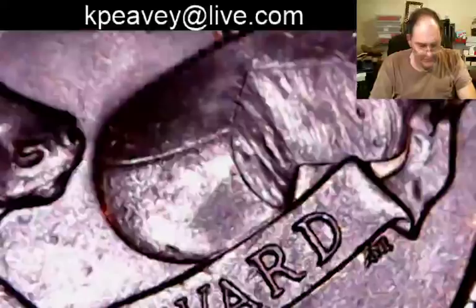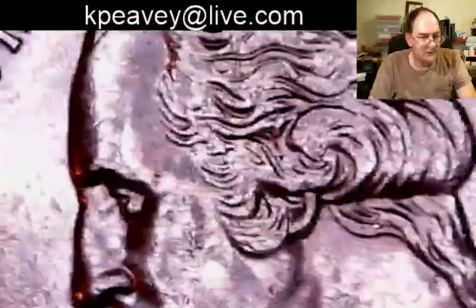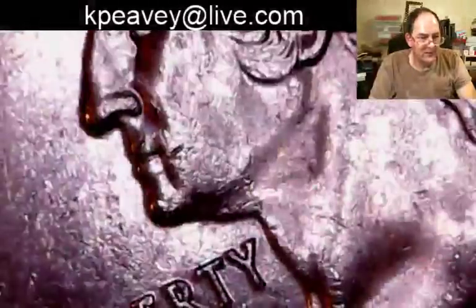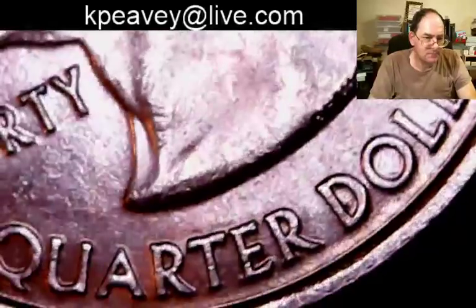You want to sell a quarter? Put some bacon on that quarter — I mean cheese is good but bacon forget it. This is in pretty darn decent shape, except for all the little contact marks on his cheek. Never mind that — it's worn, it's circulated, it's a goner.